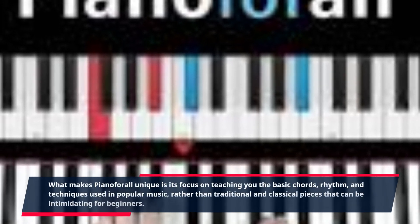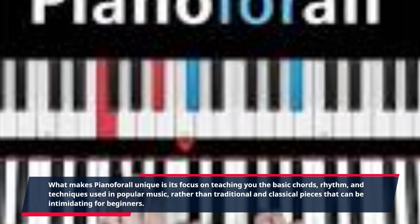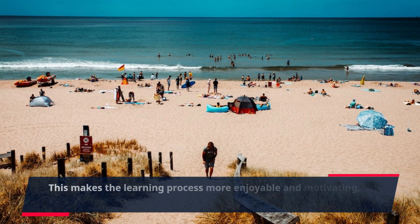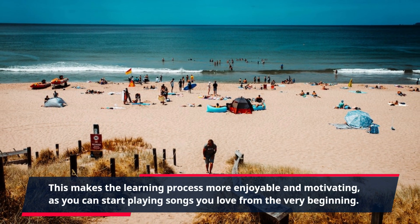What makes Piano4All unique is its focus on teaching you the basic chords, rhythm, and techniques used in popular music, rather than traditional and classical pieces that can be intimidating for beginners. This makes the learning process more enjoyable and motivating, as you can start playing songs you love from the very beginning.